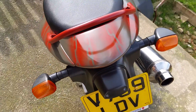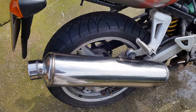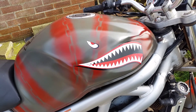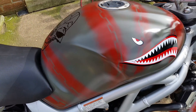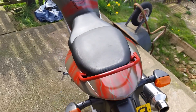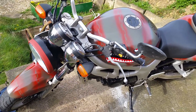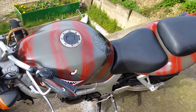Still got loads left to do. We've got to sort the standard exhaust out because it sounds like shit — I'm going to chop that down. I thought I'd show you a little video of what I've done. I've got some small indicators for it and I'm going to sort the front light out. I've got something to go over that. Anyway, hope you like it.